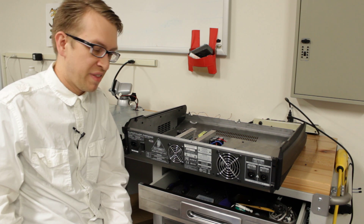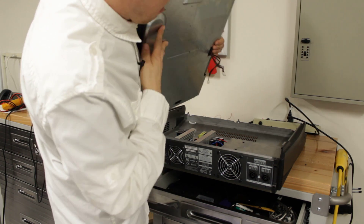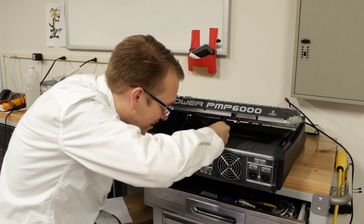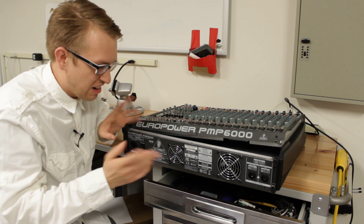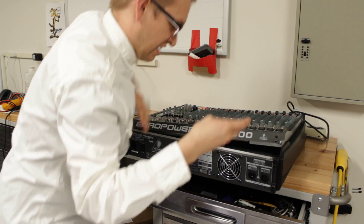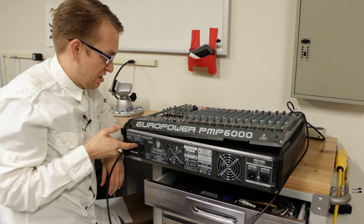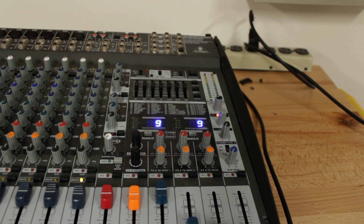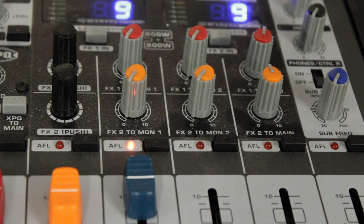Now we're at the very exciting part — we get to put this lid back on and see what happens. I'm not going to go through all the trouble of finalizing it; I'll just loosely put it on, find my power cable, plug it in, and hit power. And guess what? It works! Wow! Now that is a refreshing sight. And now if I push an AFL button, the light stays on — it doesn't blink.